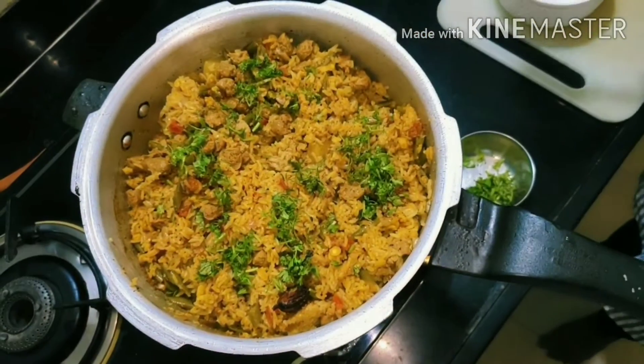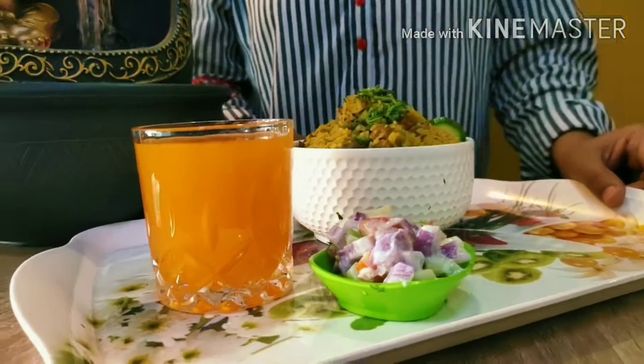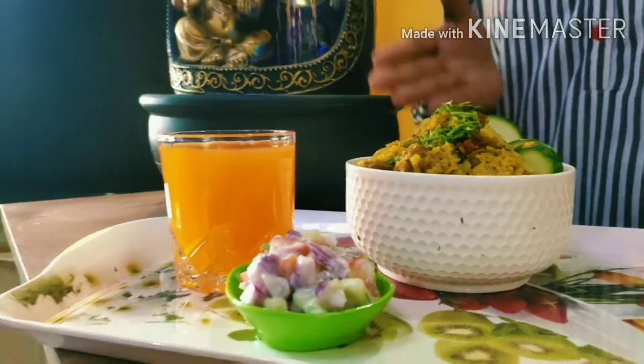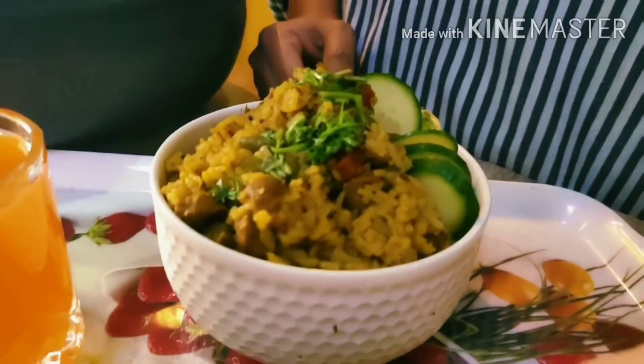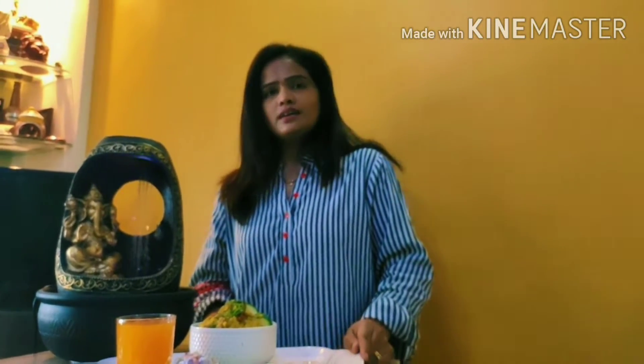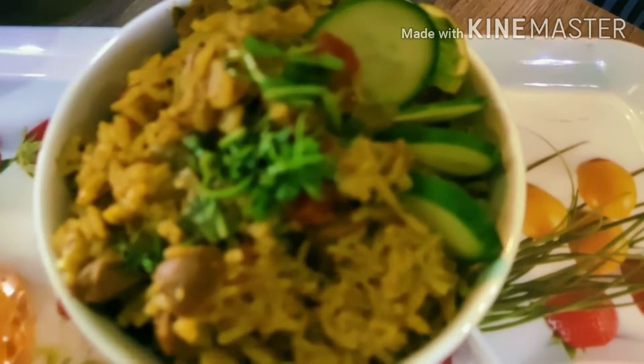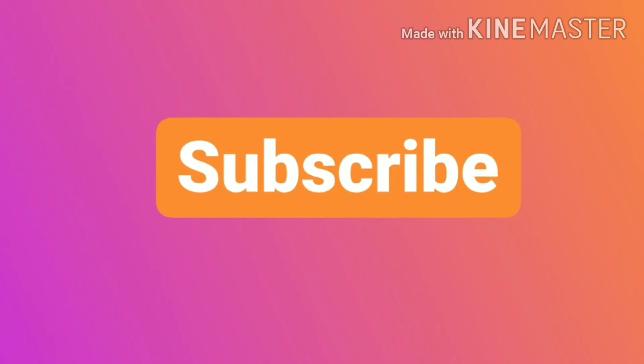Our dish is already ready — our soya bean mixed rice is ready to serve! Serve it with a salad; it will be very tasty. Please share my recipe, like and subscribe to my channel, and stay tuned for the next recipe. Until next time — ABCC, anybody can cook!